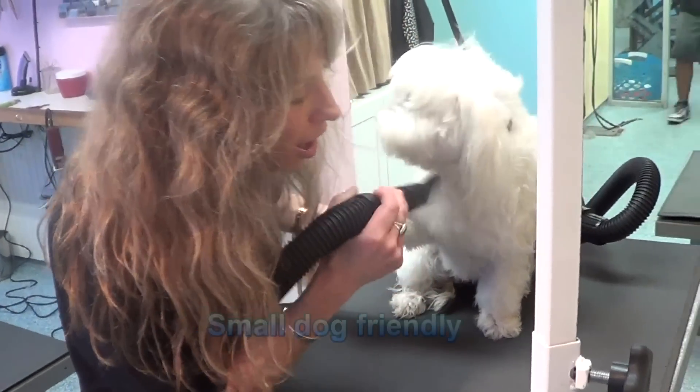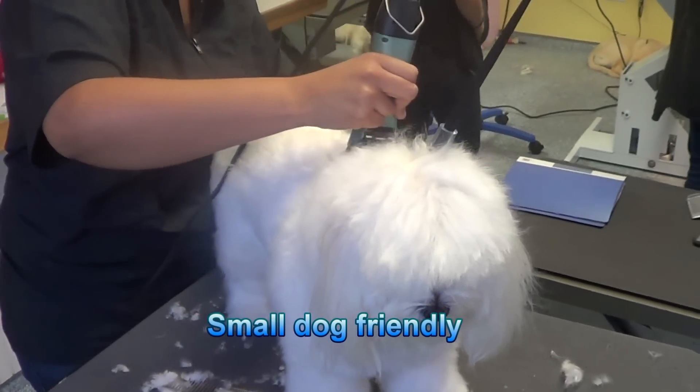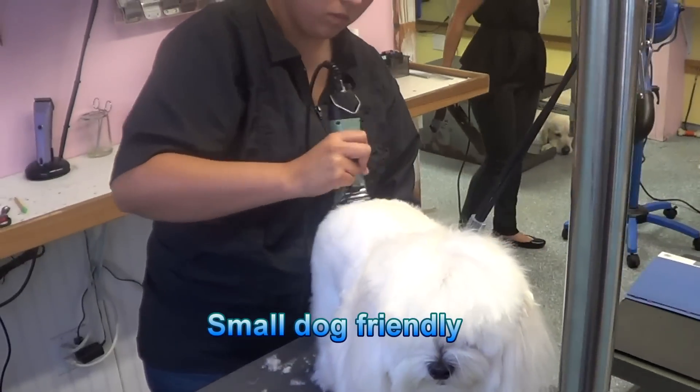Our machines are 40% quieter than our nearest competitor, so will not frighten small dogs.